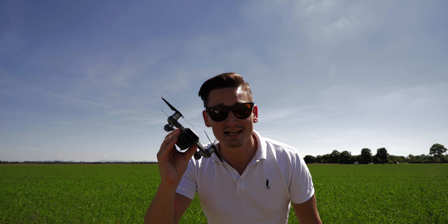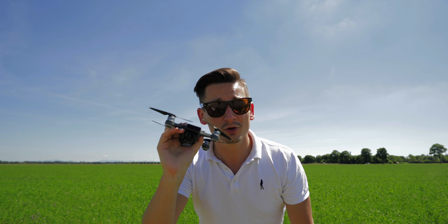Hi! You want to know how this little fella got out of his box? I'm going to show you the full unboxing of the DJI Spark Fly More Combo and I'm going to give you the full review of this little one. So stay with me!